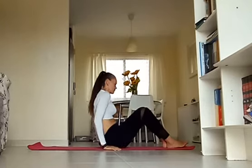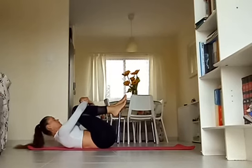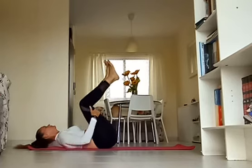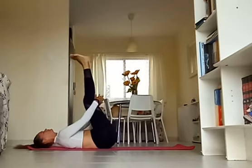Bring your forehead into the knees first, just taking a moment to find your breath. Reconnect with your body, stretching out your back and your shoulders. Then take your hands behind your knees and begin to extend the legs as you drop your head all the way down onto the mat, finding this gentle stretch through your hamstrings.